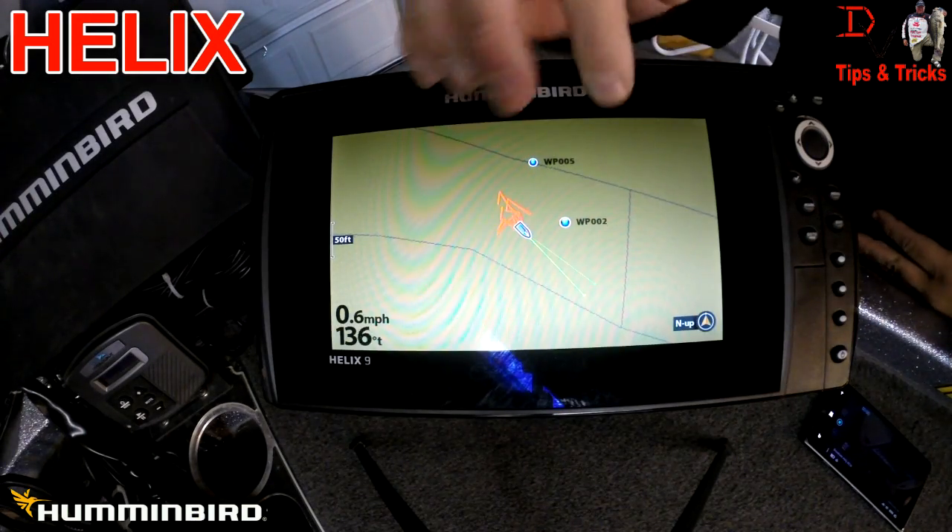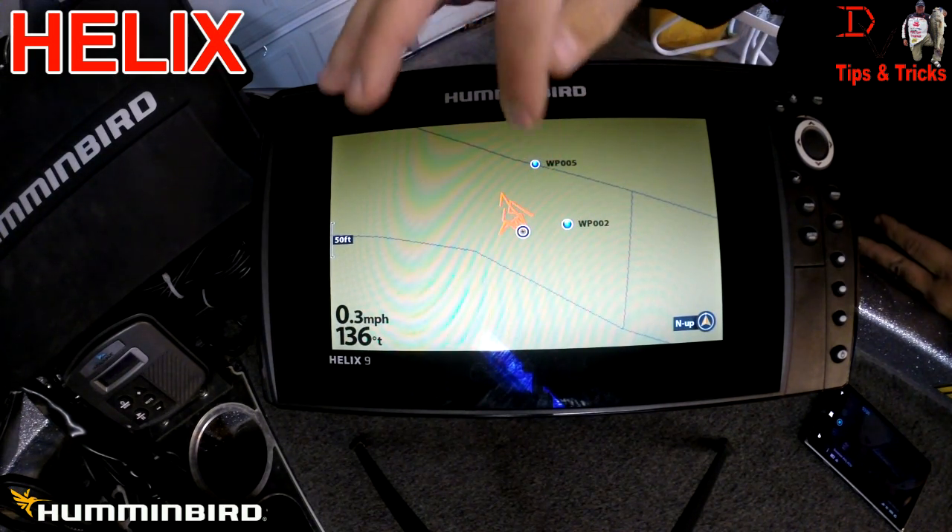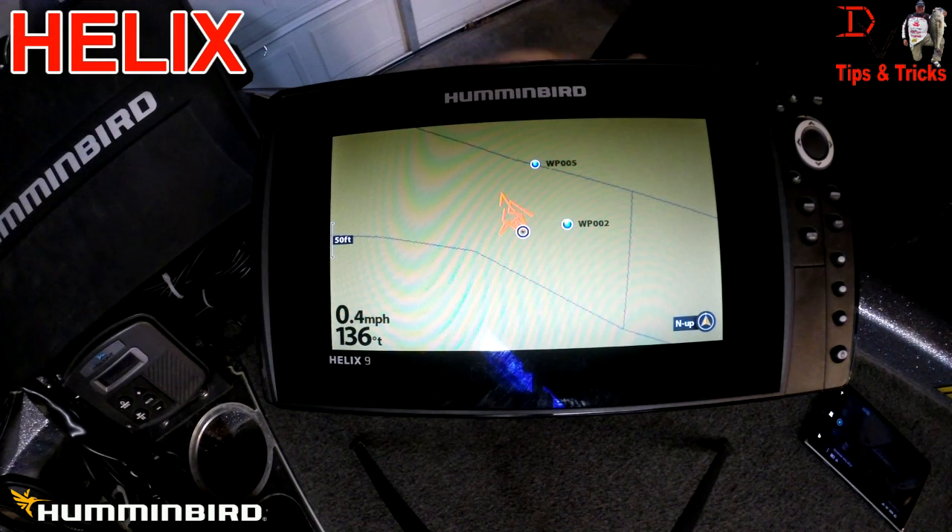Now when we come up here to the bow, we can see waypoint 2 that we created on this unit, but we can also see waypoint number 5 that was created on the Helix 10 in the back — it shares to this unit. So it will share both directions.